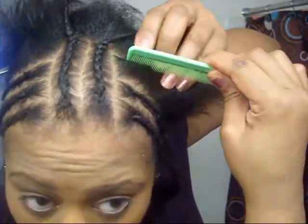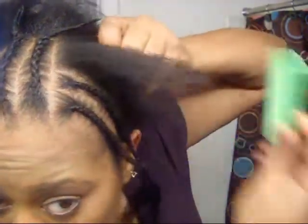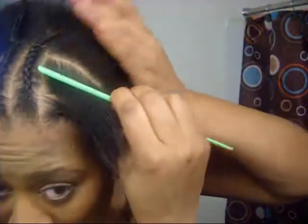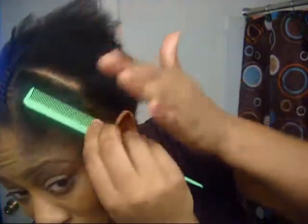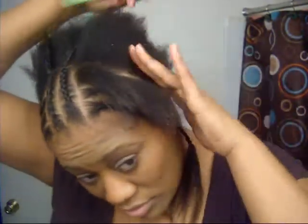What I'm going to do now is just do another braid like I did on the other side. I'm taking a small section and doing the braid smaller this time, and the reason being is because my hair is kind of thin.